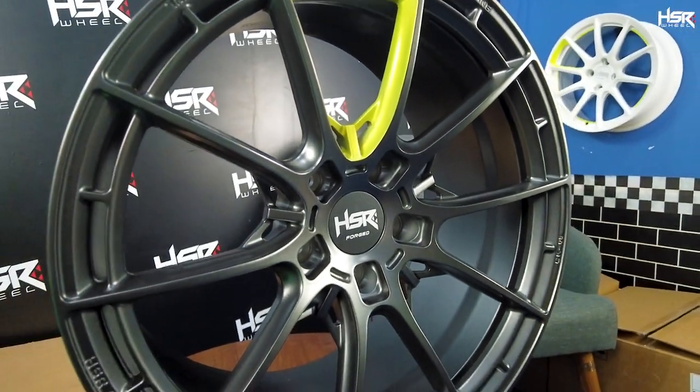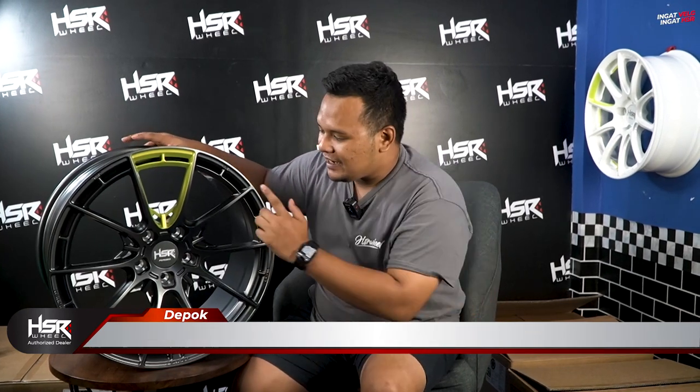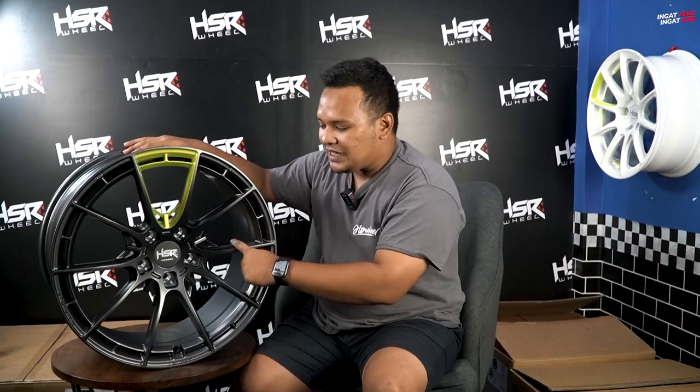Kebayang gak kalau ban ini muter, warna kuningnya akan terlihat seperti apa? Gue gak sabar untuk lihat velg ini dipasangin ke mobil. Bagi kalian yang memiliki mobil dengan PCD 5x120, kalian bisa langsung dapatkan ini karena sudah ready — tapi hanya ada satu set, jadi grab it fast!